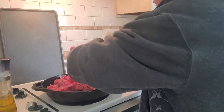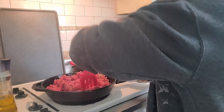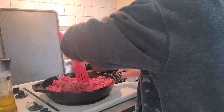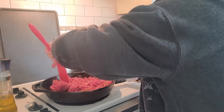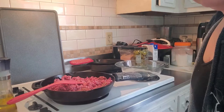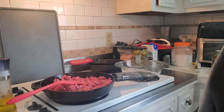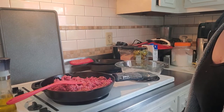I have oil in my pan to help it not stick. I'm just going to crumble it up. This is going to cook for a while. While that is browning, what I'm going to do with the other half of the meat is I'm actually going to make meatballs.